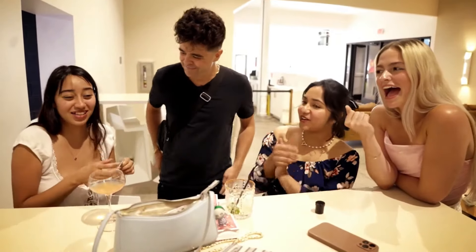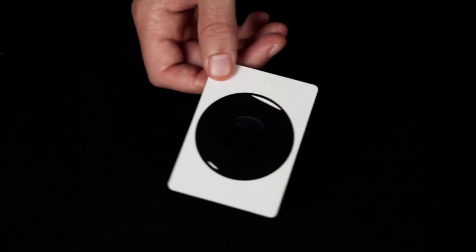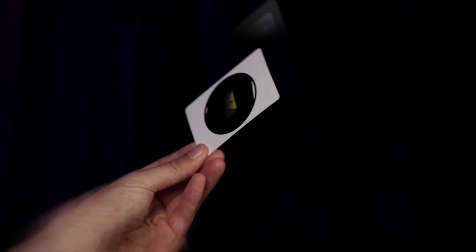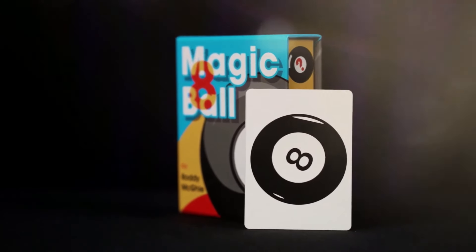That is wild. Wow. Magic eight ball comes with a very special card that visually reveals the spectator's selection, along with tons of other eight balls that you can give away. Also comes with an instructional video that will teach you exactly how to perform it. This is the magic eight ball by Roddy McGee.